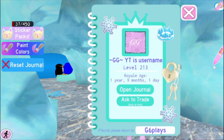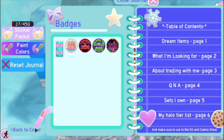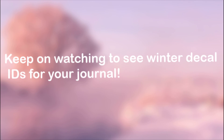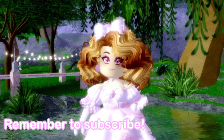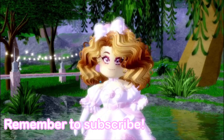And yeah, so this is my new journal. You don't have to copy my journal — you can just keep it the way you want. So this is how to make a winter themed journal. I hope you guys enjoyed this video, and if you did, make sure to subscribe, like, and turn on the notifications and comment down below. See you in the next video. Goodbye.